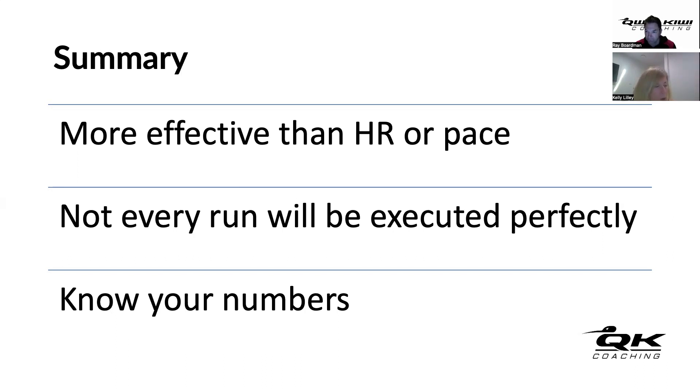The coach adds that in a couple of months when training is tapered, hopefully Garmin will also show peaking then. Kelly jokes that a couple of days off for A&P Fest probably tricked the algorithm into thinking she has a race coming up. The coach agrees that would have helped. Kelly laughs that she was surprised this morning seeing it say she's peaking.